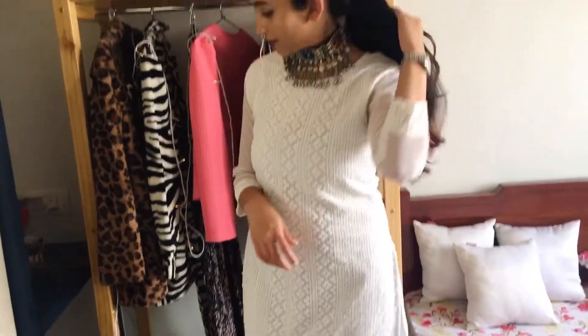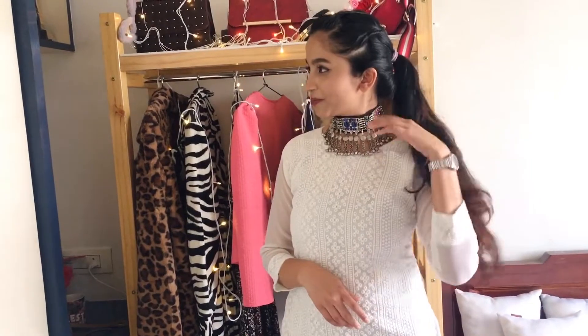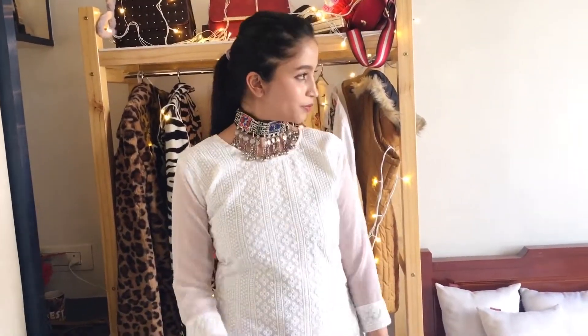For the first look, I thought of making a college-friendly outfit. I'm wearing black jeans from Max Fashion and added an afghani choker — if not, you can add on any oxidized jewelry.